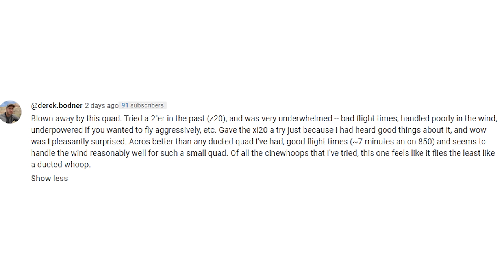Instead of starting in my typical manner, I'd like to refer to a comment left on the Audity RC XI20 Pro. Derek writes: 'Blown away by this quad. Tried a 2-incher in the past, the Z20, and was very underwhelmed — bad flight times, handled poorly in the wind, underpowered if you wanted to fly aggressively. Gave the XI20 a try just because I'd heard good things about it and wow, I was pleasantly surprised. Acro's better than any ducted quad I've had, good flight times, and seems to handle the wind reasonably well for such a small quad. Of all the sin whoops that I've tried, this one feels like it flies the least like a ducted whoop.'